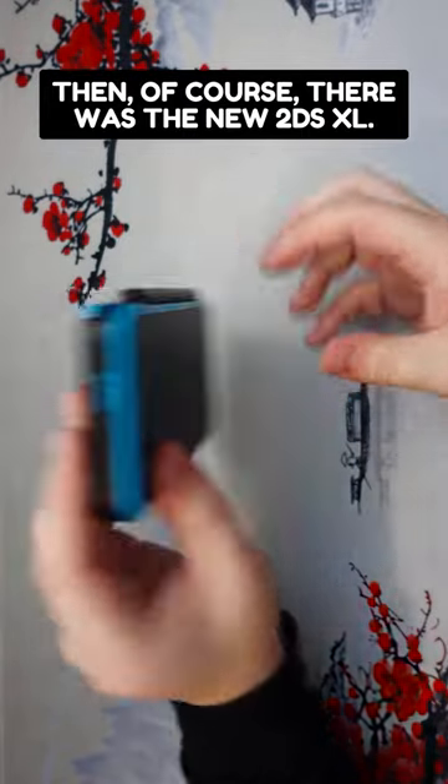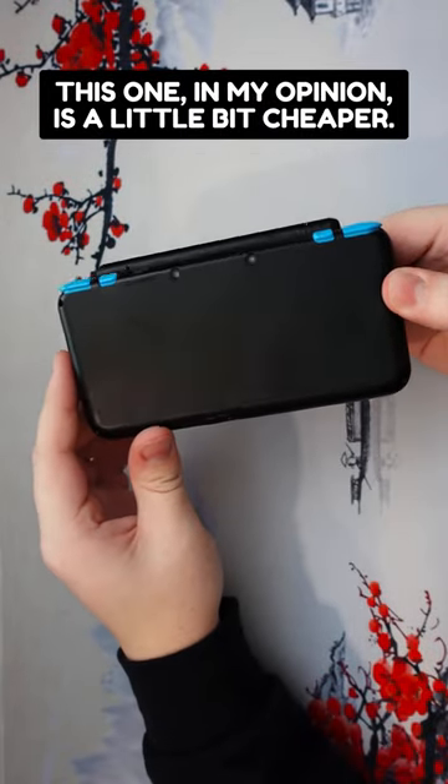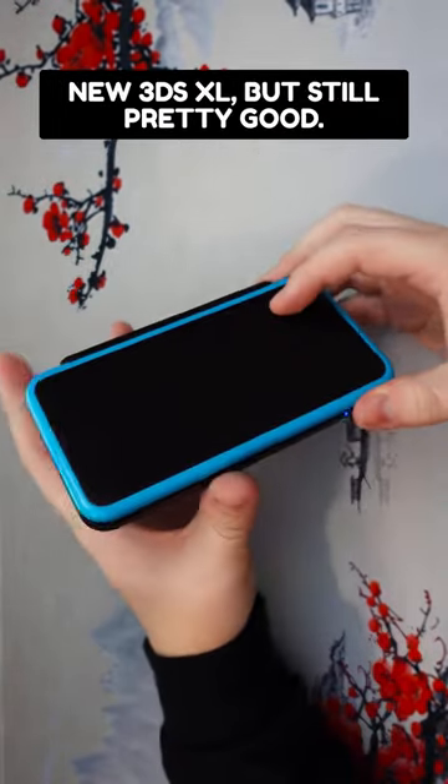Then, of course, there was the new 2DS XL. This one, in my opinion, is a little bit cheaper. I don't like it as much as the new 3DS XL, but still pretty good.